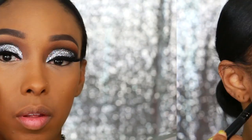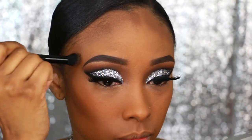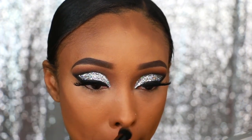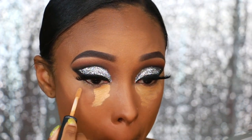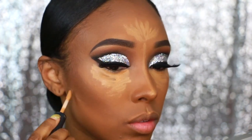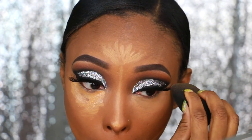Next I'm going to contour my face using my Anastasia Beverly Hills Contour Kit in Medium to Tan, applying all these dark browns and blending them in together. Before I blend that in, I'm going to apply my highlight, which is the MAC Select Moisture Cover in NC35 — putting that under my eyes, on my forehead, nose, and underneath my contour. Then I take my damp Beauty Blender and blend it all in, starting with the highlighted areas first, then moving on to the contour.